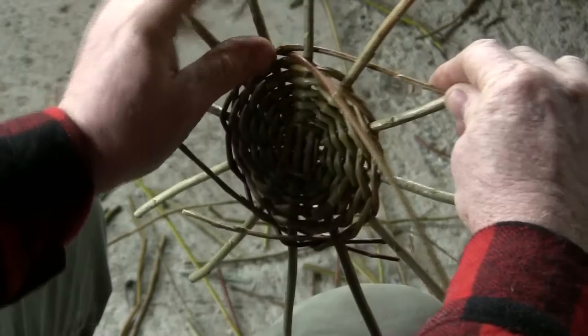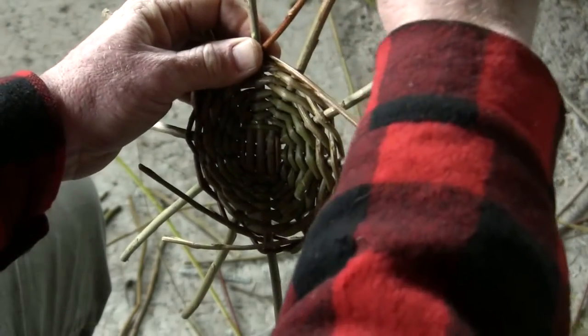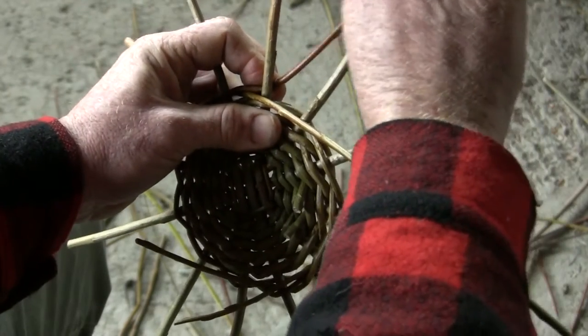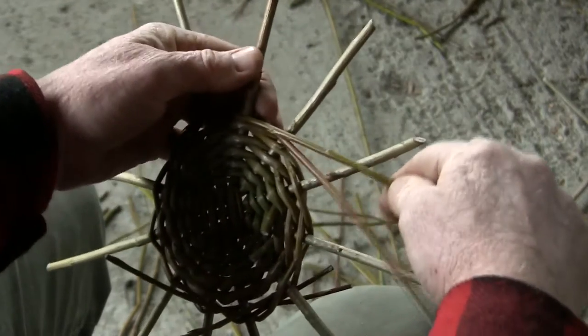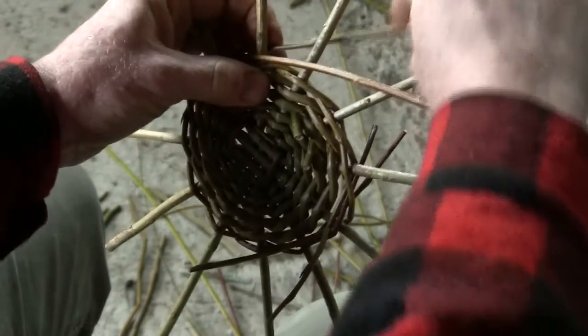That gives support and more control. As we said before, the left hand is doing a lot of the holding and controlling work, while the right hand does all the weaving.